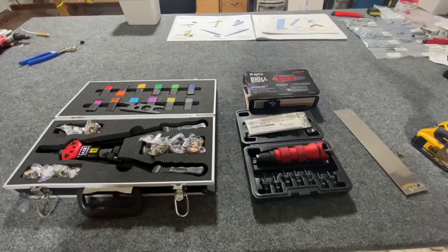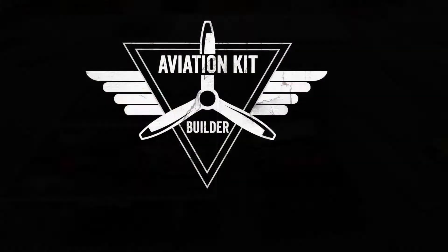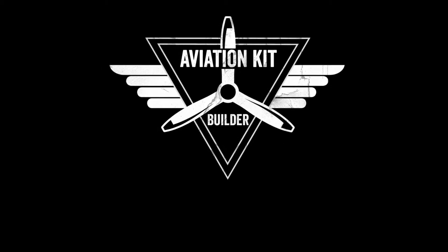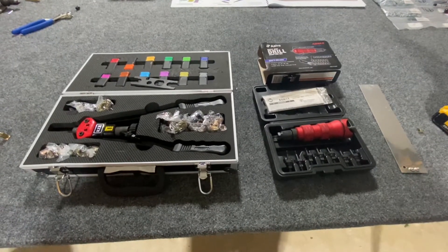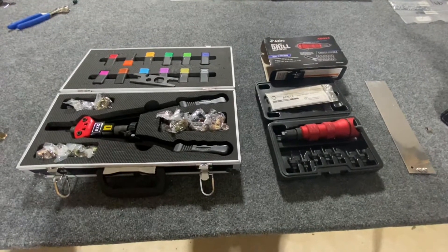Hello everyone. Tonight I wanted to talk about rivnuts and a couple of different tools used to install them.